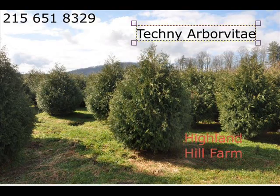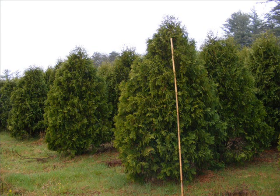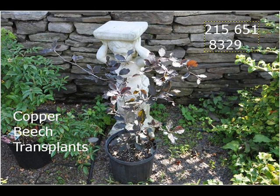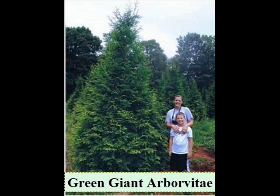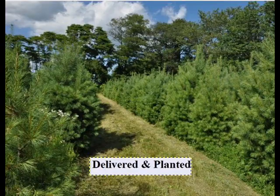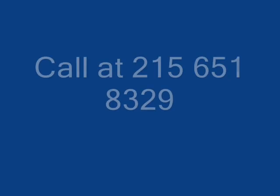We can also supply you with bald cypress, larch, and eastern red cedar. In the way of shrubs, we have arrowwood viburnums, bayberry, blackhall viburnums, and a whole range of viburnums. Dogwoods — red twig and silky dogwoods — elderberries. We also have forsythia, common lilacs, Japanese lilacs, and Peking lilacs. We also have nannyberry, ninebark, and Russian olive, which some people think is invasive. We sell a wide range of trees and shrubs including winterberry holly. Give us a call at 215-651-8329 — we do deliver and plant.